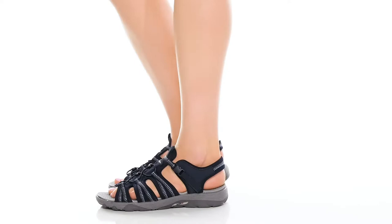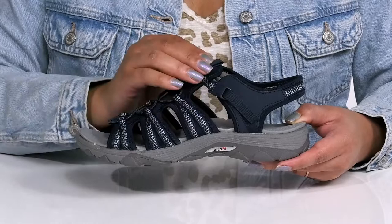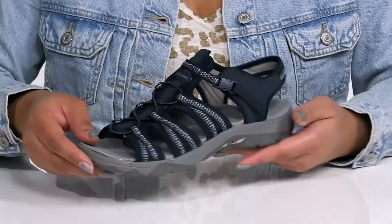The ArchFit Reggae Sandals by Skechers features a textile upper with an open-tail silhouette and a strap that wraps around the ankle with a released buckle closure to give you a secure and custom fit, and other straps that go over the vamp to lock them into place.